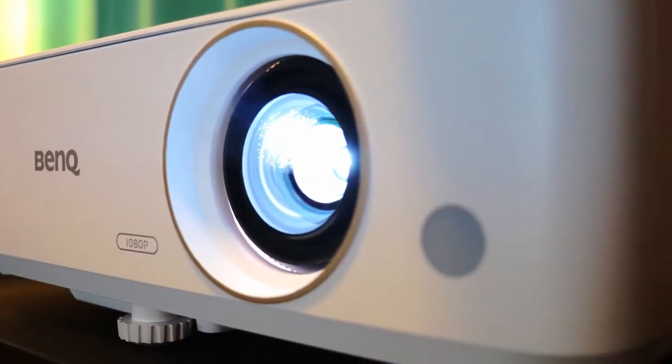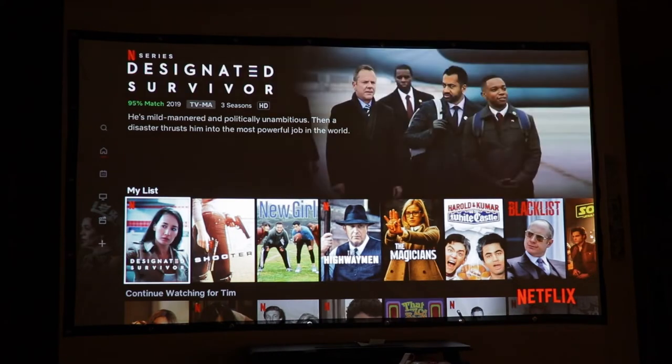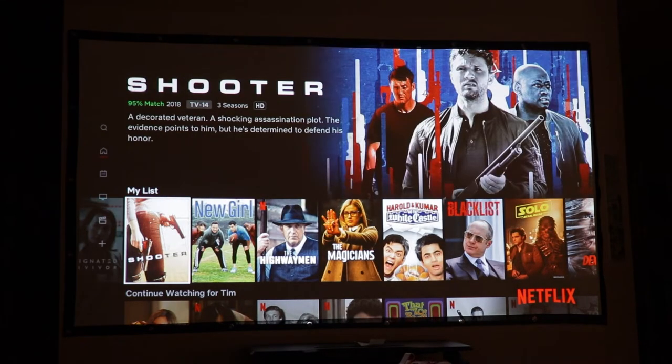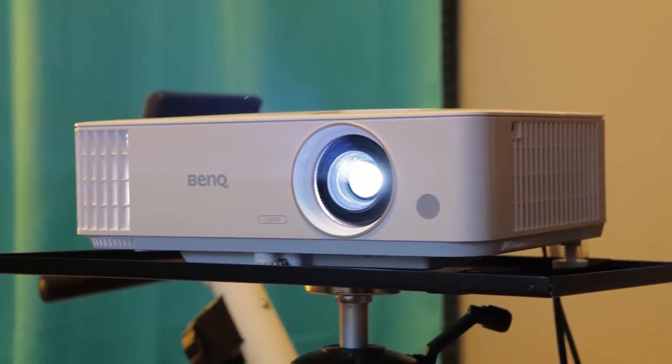Alright guys, so yeah this is the BenQ TH585. This is part of their home entertainment series. If you go onto their website they've got different categories that they break their projectors down into. They sent this out, so shout out to them for providing it for my honest feedback and review. This is a very capable projector and honestly I think my favorite projector I've tested to date.